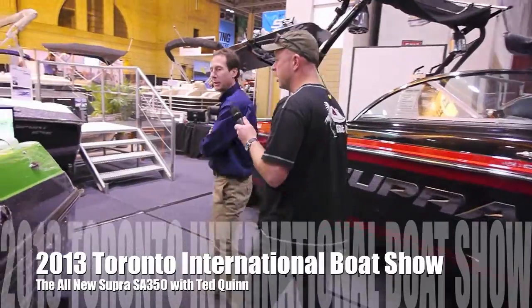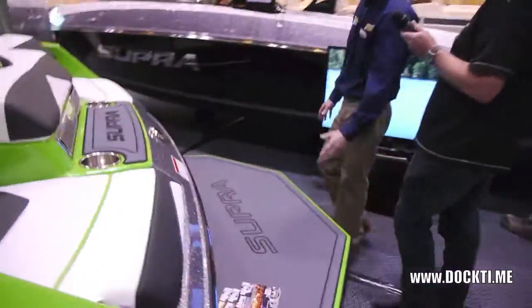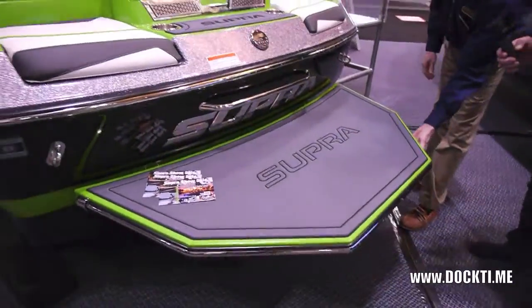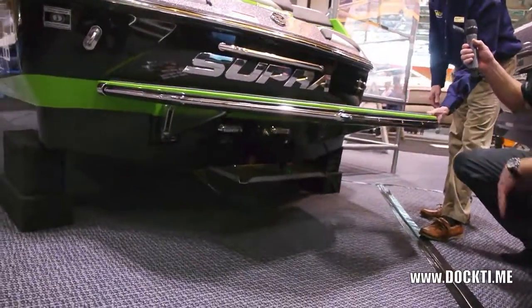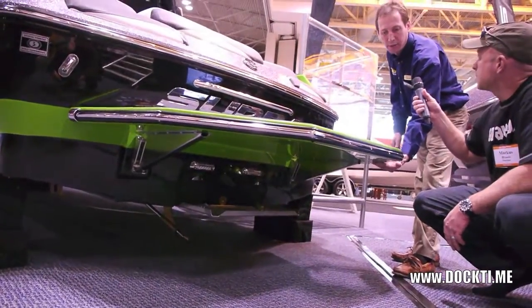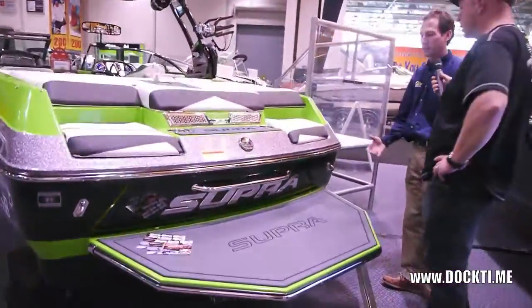Let's start at the back here. This is the new oversized surf swim platform, and you'll notice that it's smooth underneath so you don't get any drag and it doesn't change the shape of the wake. If you look at a lot of the competitors, they have a coarse bottom that actually changes and restricts the boat — it drags it back.